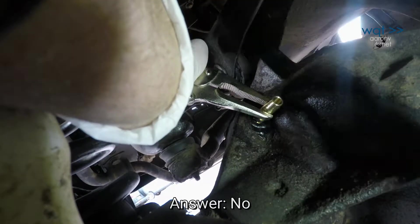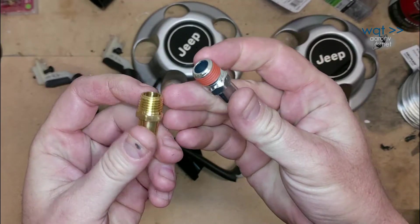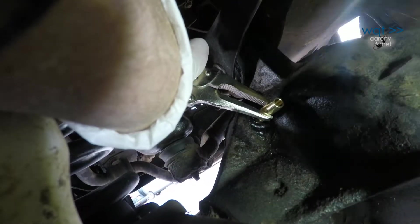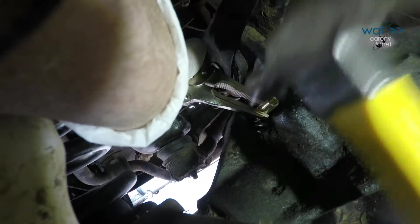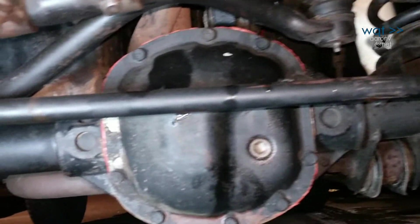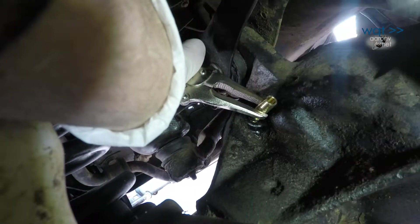People have come up with many solutions for this problem. One of the most thorough involves tapping the hole for an MPT type fitting. However, if you plan to put steel filings into the differential — which the tap will do — you need to be prepared to change the oil and thoroughly clean inside immediately after. That wasn't on our list today, although it does need to be done soon.